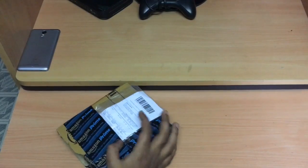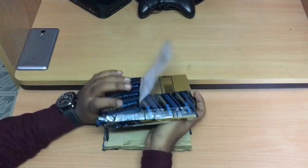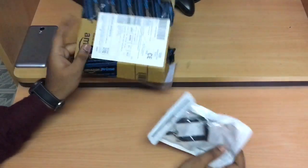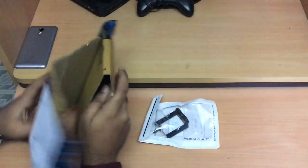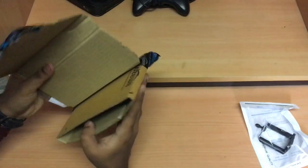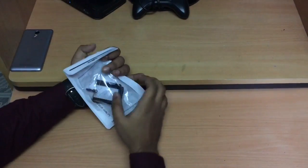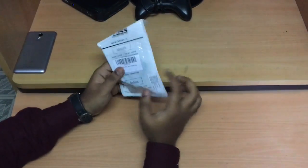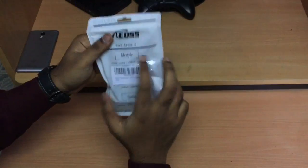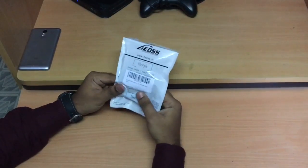Of course I got free delivery — you can get it too depending on your pin code. So let's cut this open. The package is very cool and seems to have very good packaging. We got the packet from inside — nothing more in the packet except the bill. We got this mobile clip adapter of the EOS brand. You can get it from www.aosss.com — I'll give the link in my description if you want to buy one.